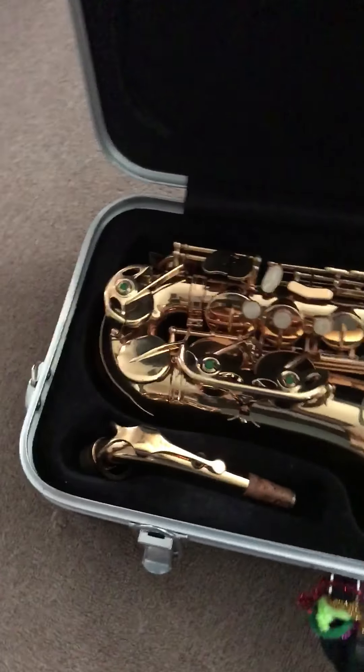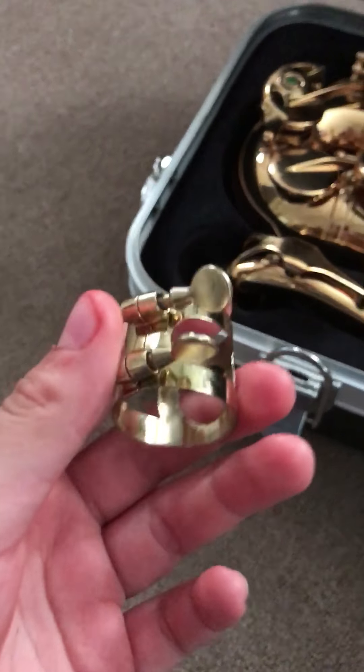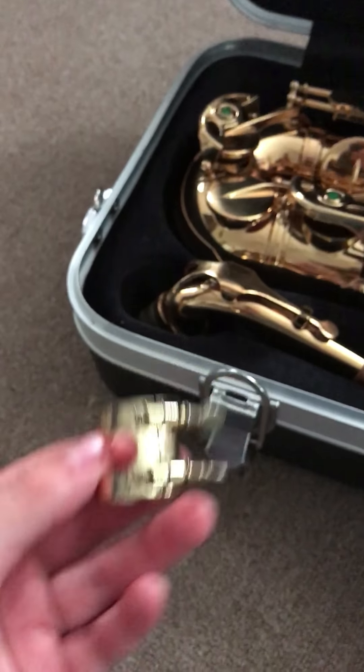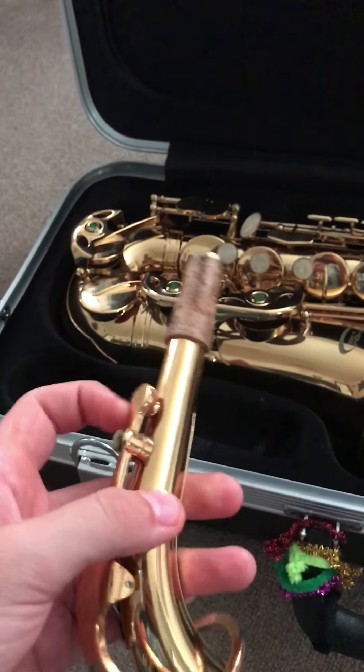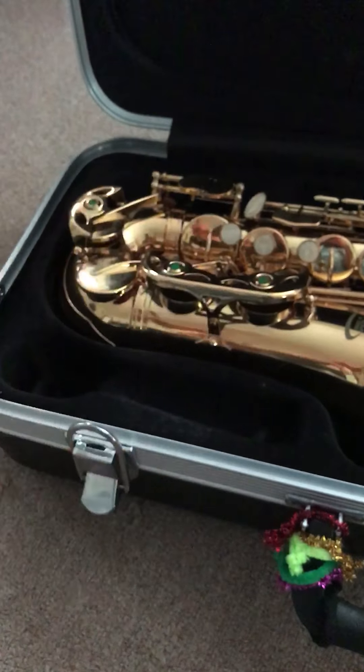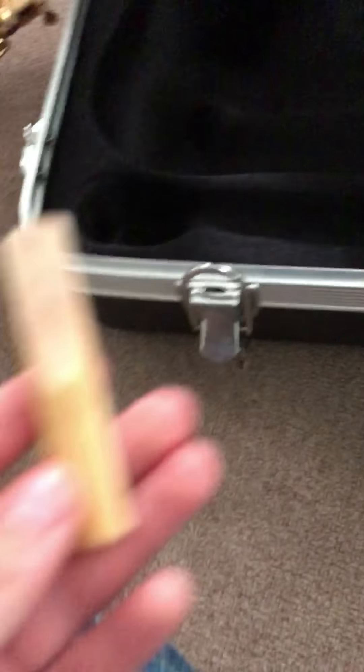I got the saxophone in 5th grade. So you open up the case, and these will be the items you will see. You will see a reed, a part of the mouthpiece cap, this is like a belt for the reed to be stuck on. Then this part with the cork, and this is also part of the octave key, the actual saxophone, and here's my reed, and then the neck strap.